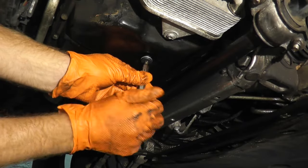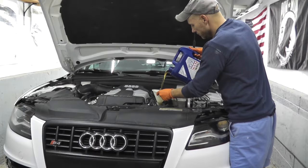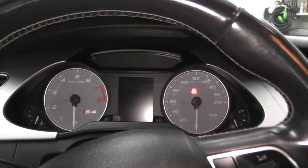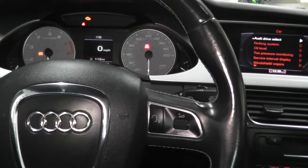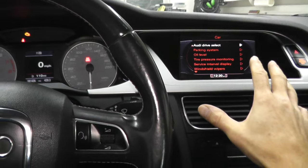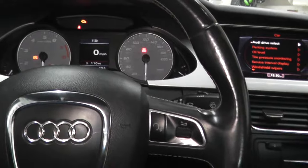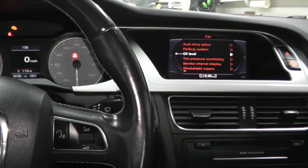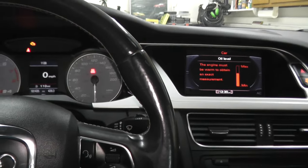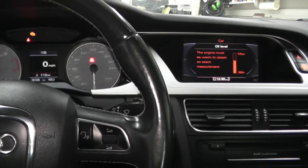Here's our new drain plug and drain washer. Now we can check the sensor to make sure everything is working correctly. On this 2011 Audi, it needs to warm up, then turn off the vehicle and let it sit for at least two minutes. Then we can go into the menu and check the oil level. The engine must be warm to obtain an exact measurement — you want to be halfway in the gauge cluster.